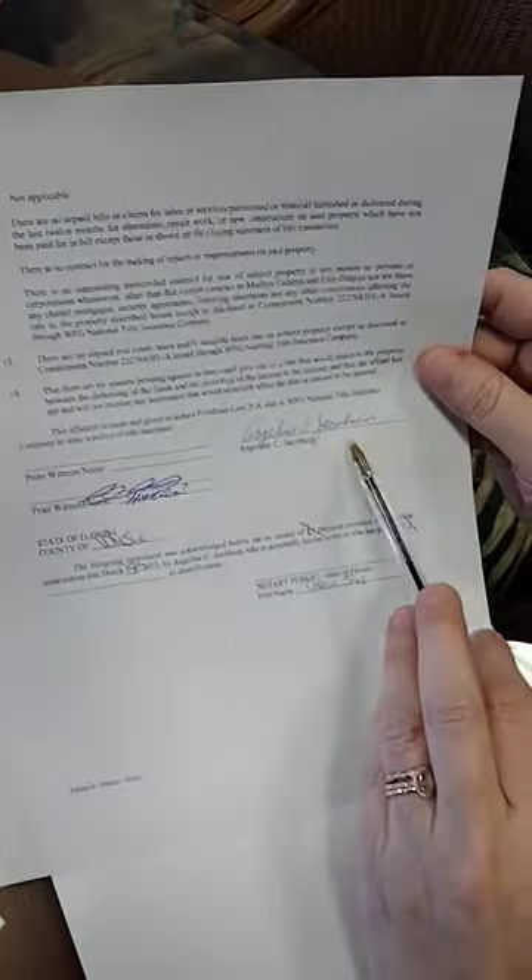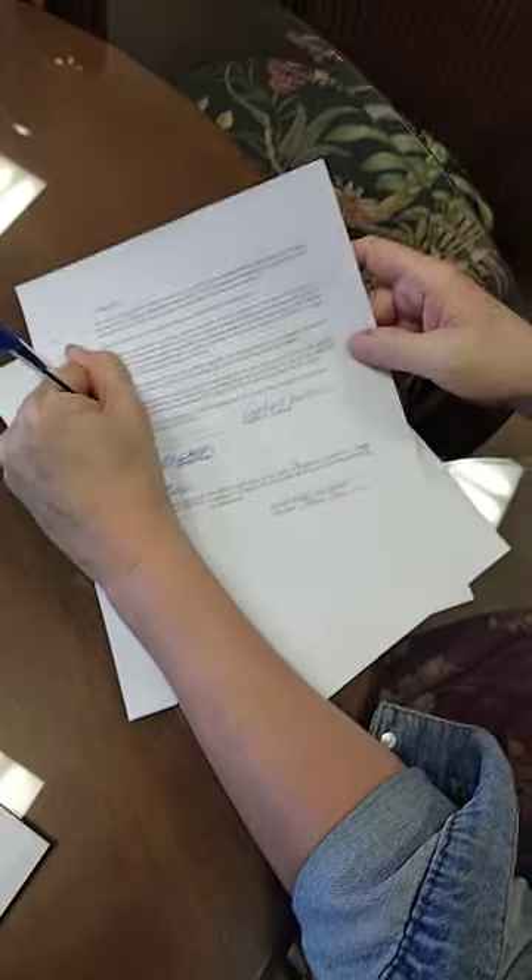Grace is showing us how to properly notarize a document. This is an owner's affidavit, part of a seller's package, which has the signer — who we properly identified — witnesses, and then all notarizations require whether they're physically present or done online.